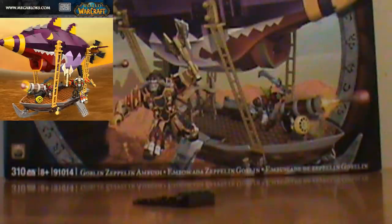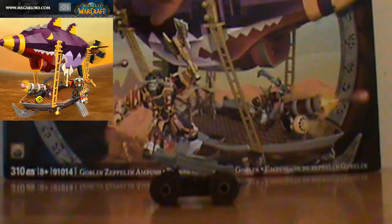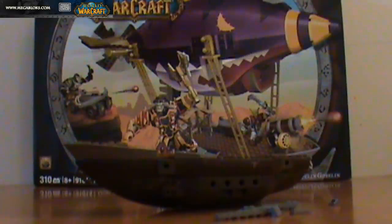The only downside is it's only in the bigger sets, so some people might be kind of disappointed because you might have to buy a couple of big sets to get the item that you want. This Zeppelin is also very massive with over 310 pieces and it is big. I'd say it's maybe like a foot and a half long or more, and the height is about a foot and a half as well, so it's a decent size.